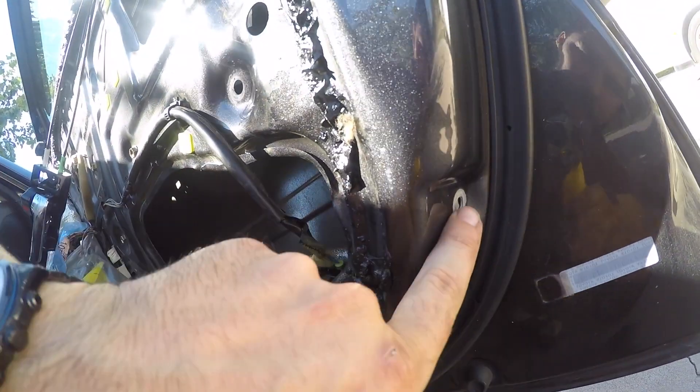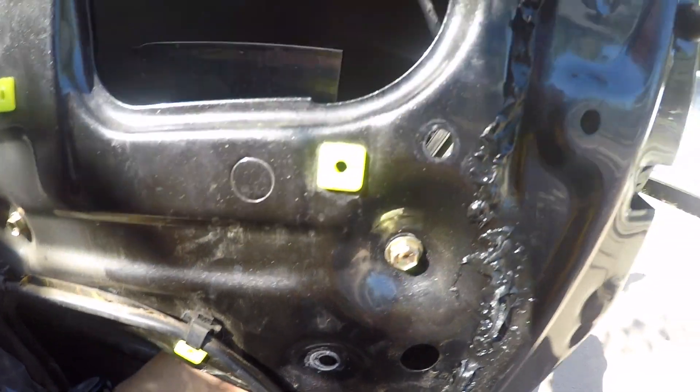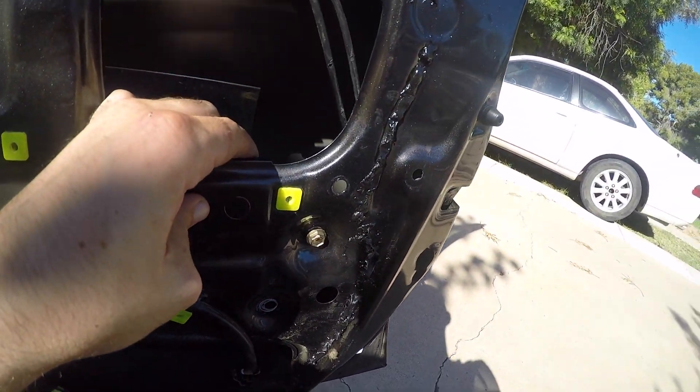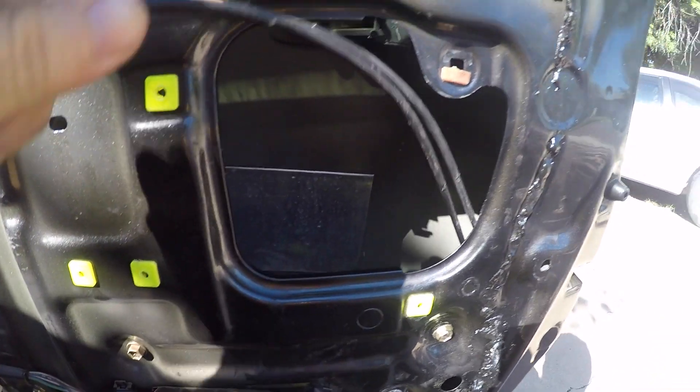I forgot to mention this bolt down here — it actually holds the slide that the window slides up and down on. Taking it off gives you more room to finagle the actuator out, so don't forget to put it back in once you're done. You also have this clip here — take the lines out from the actuator. You should be able to get it out once you unclip the rod that connects to the door handle. Once I get it out I'll show you guys how the assembly works.